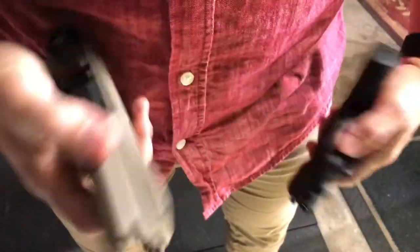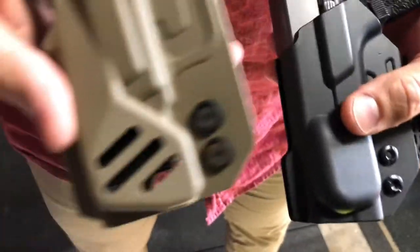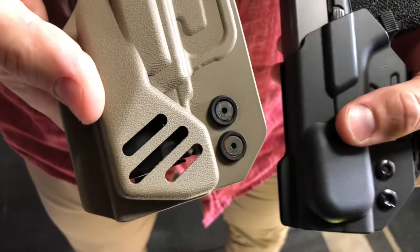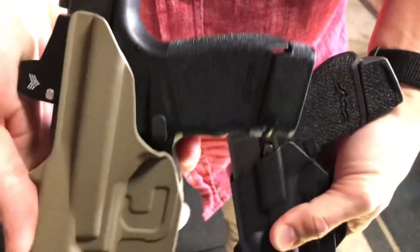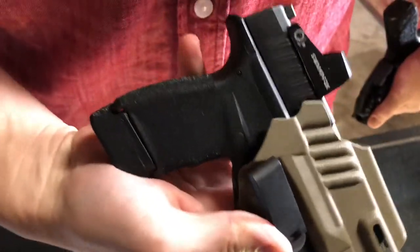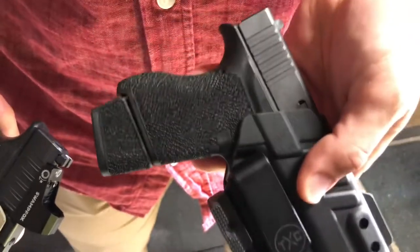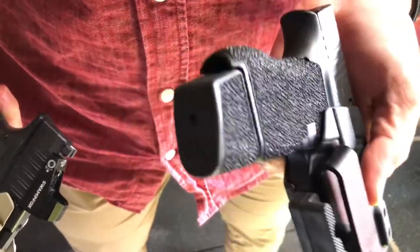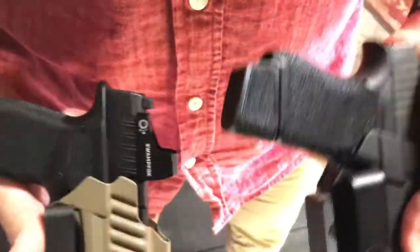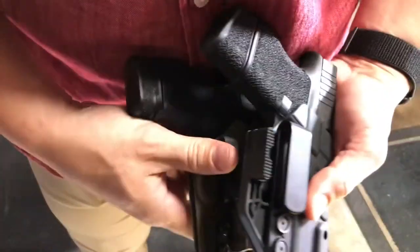Both holsters have contouring on the back of them to allow for movement with the body and to press against the body to help conceal the handle on the top side of the gun. This one is going to be the X1 Pro for a Hellcat and the regular original X1 is going to be on my Glock 43. Both of them have extended magazines and both pistols are micro pistols and they're relatively the same size. So let's put it to work and see what it does.